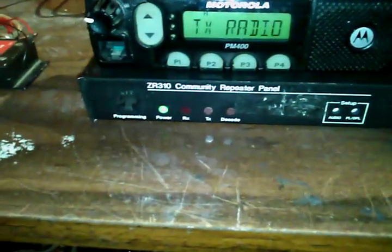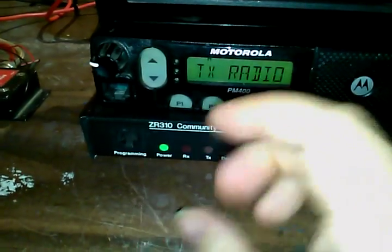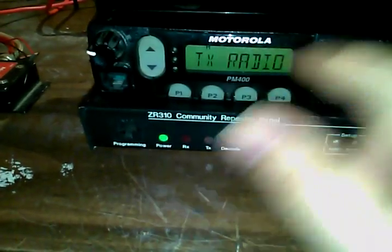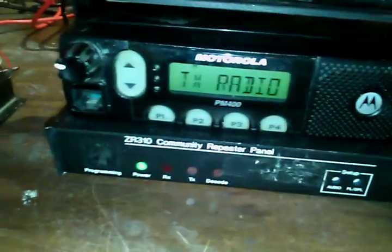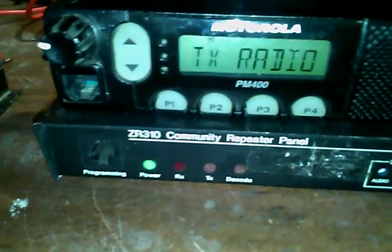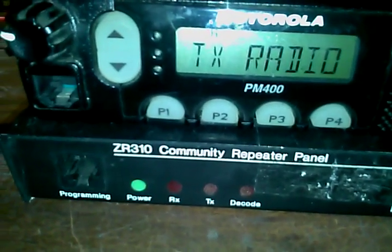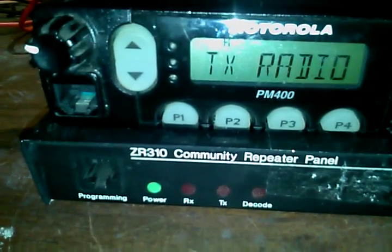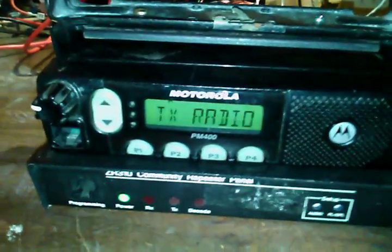The problem I was having was this thing was getting everything from the receive side and decoding and transmitting properly, but the PL wasn't getting out of this radio — it was passing audio with carrier squelch but not passing the PL or DPL. A guy on Radio Reference told me I was on pin 2 for mic audio, and that I needed to get on pin 5 and program the radio for mic and flat audio, not just mic audio. I moved the pin to pin 5 and sure enough it now works — it passes the PL tone.